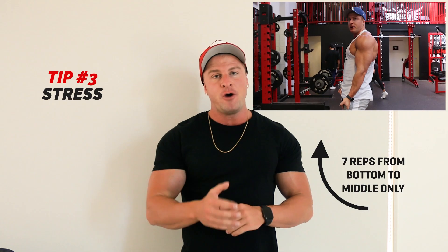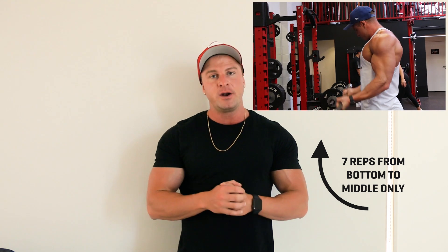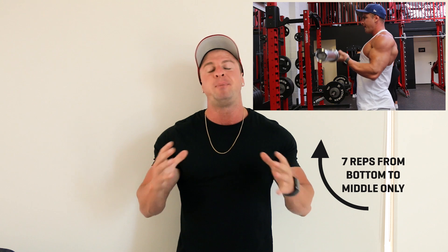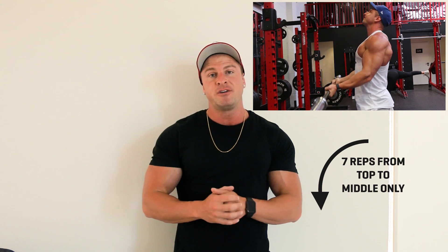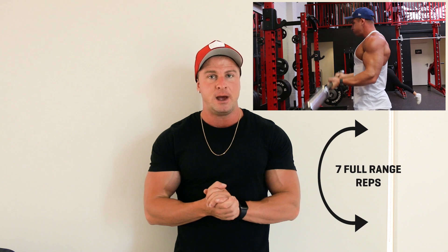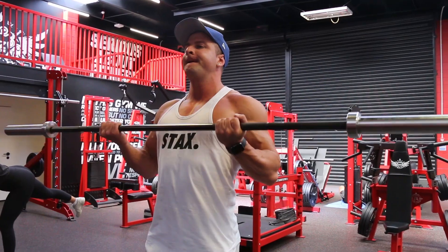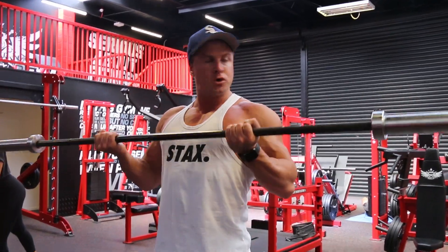Tip number 3 is focus on high stress exercises. Biceps tend to respond very well to a lot of stress and a lot of time under tension. When it comes to stress for the biceps, there is no better exercise than performing 21s. If you don't know what 21s are, it is basically 7 reps curling the barbell only up to halfway, then 7 reps curling the barbell down to halfway, then 7 more reps for a total of 21 reps — and these last 7 are full range of motion, all the way down and all the way up. It's a great way to really apply so much stress and time under tension to the muscle, which will really help you grow your biceps.